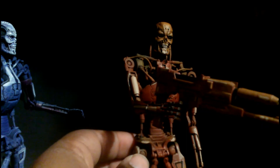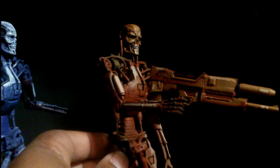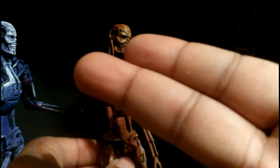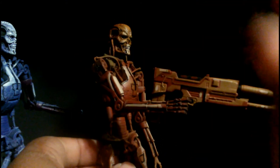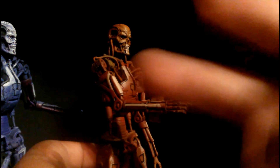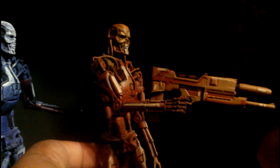All right guys, take care. I hope you guys enjoyed. Sorry about the review — I kind of wish I could do better, but they're just so fragile, and I'm so upset that this guy here already broke and I have no idea how it happened. Whatever, guys. Take care. Peace. Enjoy. Stay tuned for more reviews.